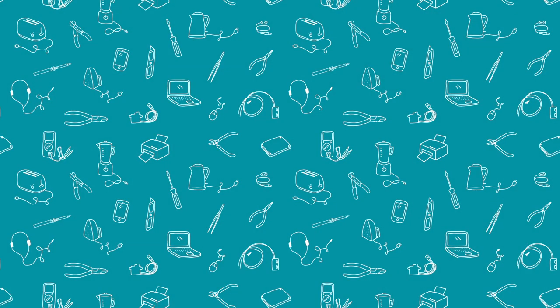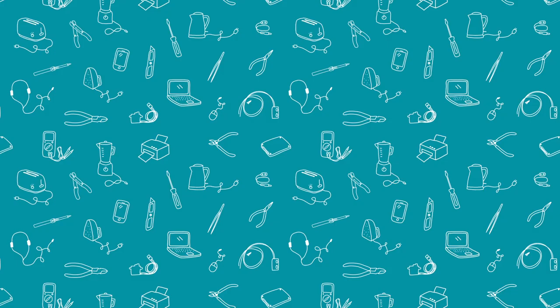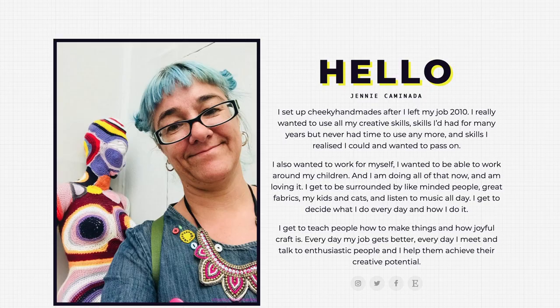Good evening everybody, and welcome to the Skillshare session on sewing machine repair and maintenance. It's my absolute pleasure to welcome back Jenny Kamenade this evening. For more than 10 years, Jenny has run Cheeky Handmade, where she teaches people how to sew and look after their sewing machines.